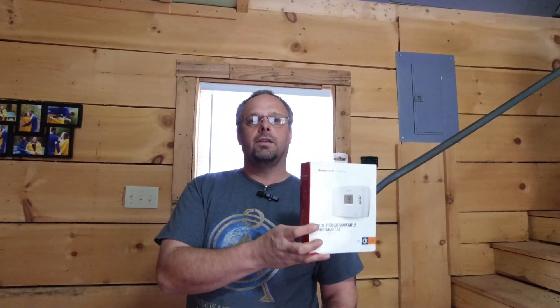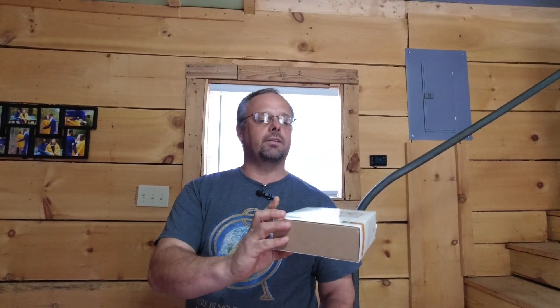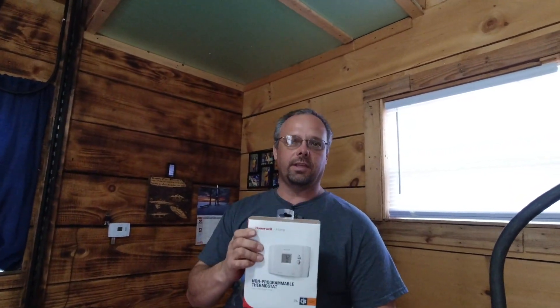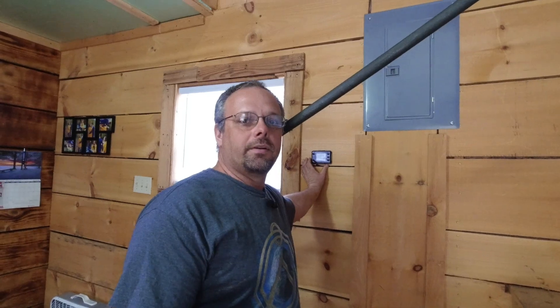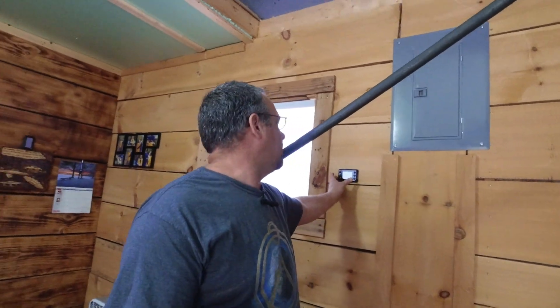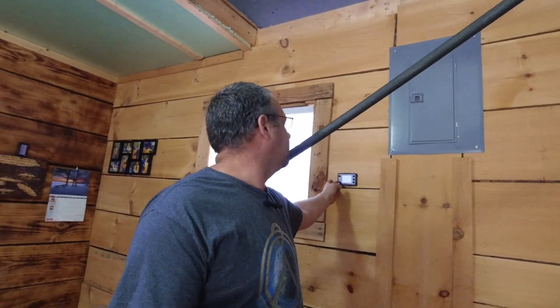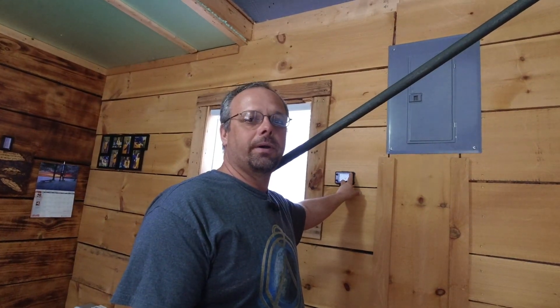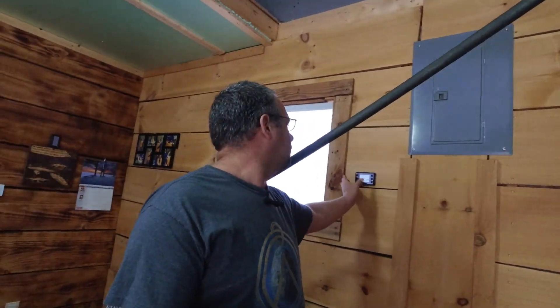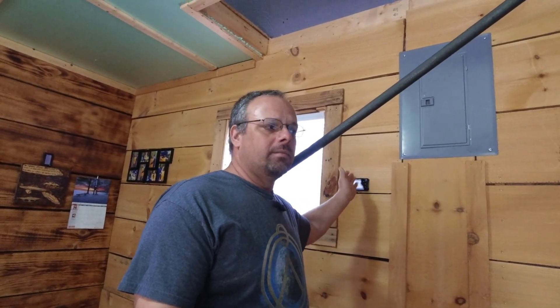So I was thinking what it needs is a regular household thermostat. What I've done and what I'm going to show you how to do is I've taken a regular Honeywell thermostat and put it on the diesel heater. I still have the regular control here because even with the other thermostat there are times you want to monitor what your heater is doing and turn it up and down — increase the power if it's not keeping up — because when this heater kicks on, it kicks on at about medium.